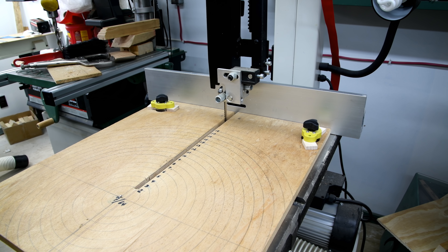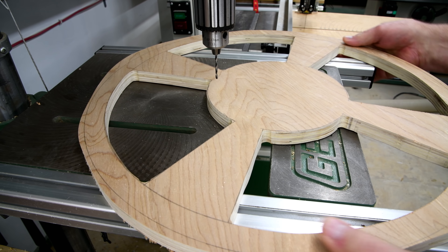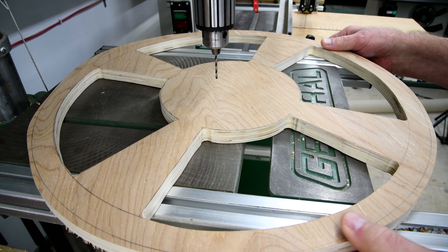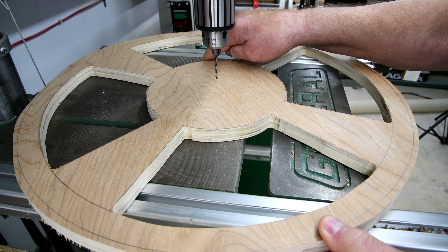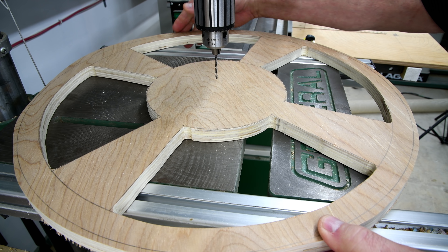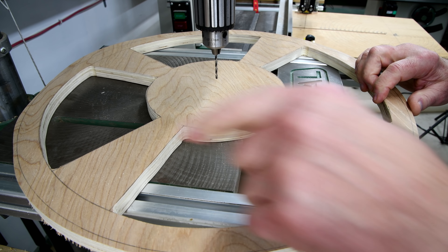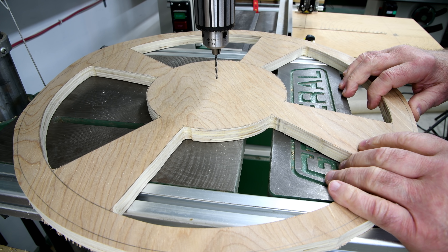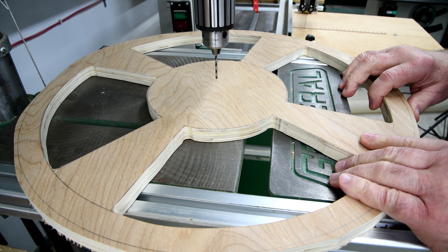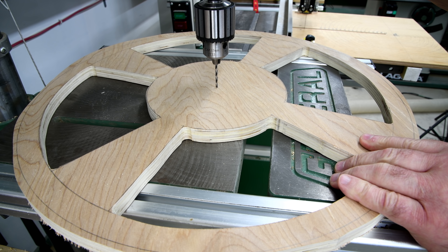Last night when episode number 17 was uploading, I came back downstairs and cut out the rest of these inserts, and also cut off the extra around the outside, bringing it down to about a quarter of an inch from the line. Now I'm going to see if I can go down to just outside the line. It doesn't have to be very deep — just deep enough for that little pin in my bandsaw jig to catch.